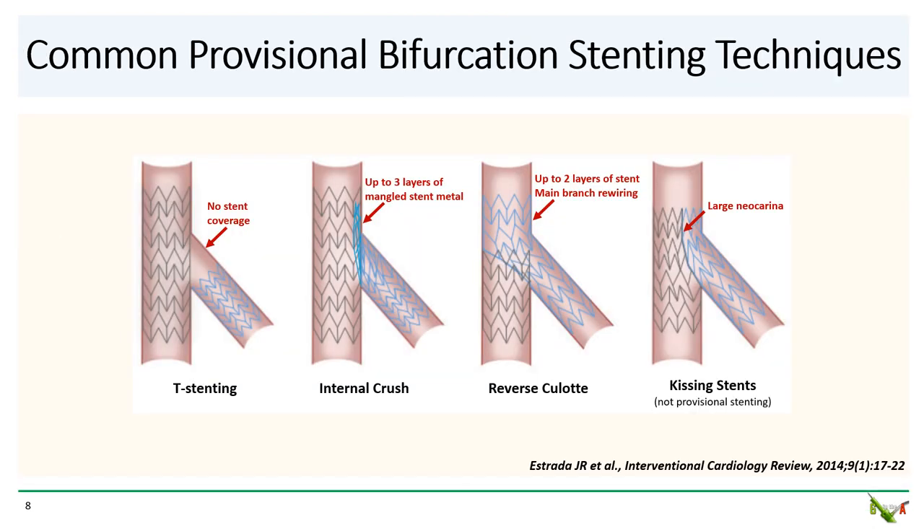With the possible side branch dissection, it's pretty clear that we will need to stent it. But which strategy should we use? Here are the most common bifurcation stenting techniques, and each has advantages and drawbacks.